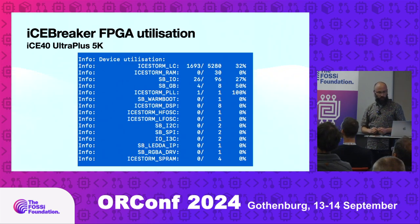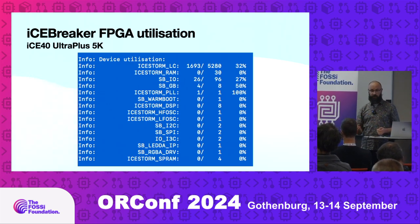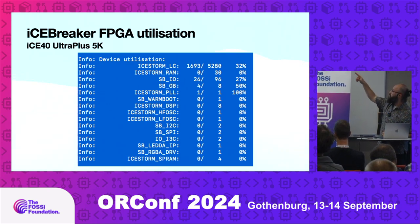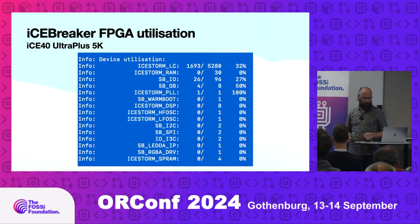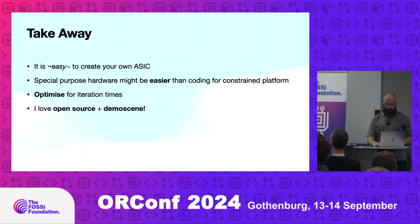If I put it on a small iCEBreaker FPGA — my go-to hardware for experimentation — it's so fast to iterate. This demo uses 32% of that FPGA. It doesn't use anything fancy.